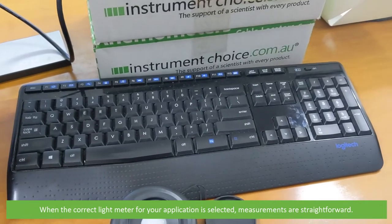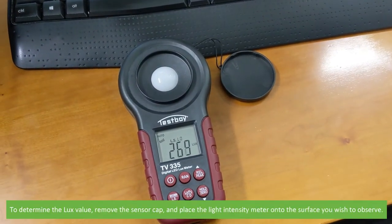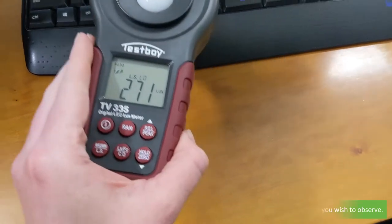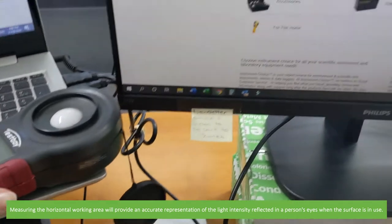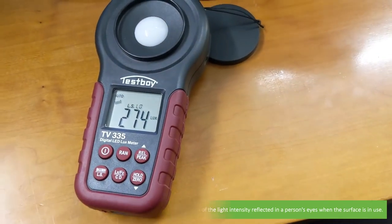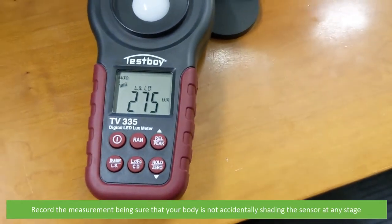When the correct light meter for your application is selected, measurements are straightforward. To determine the lux value, remove the sensor cap and place the light intensity meter onto the surface you wish to observe. For work settings, this will be on the work surface such as a desk. Measuring the horizontal working area will provide an accurate representation of the light intensity reflected in the person's eyes when the surface is in use. Record the measurement, being sure that your body is not accidentally shading the sensor at any stage.